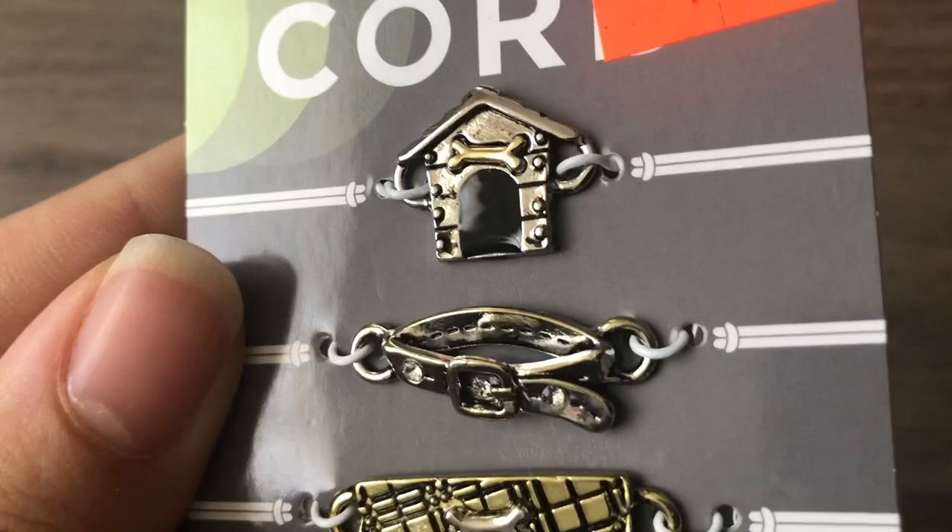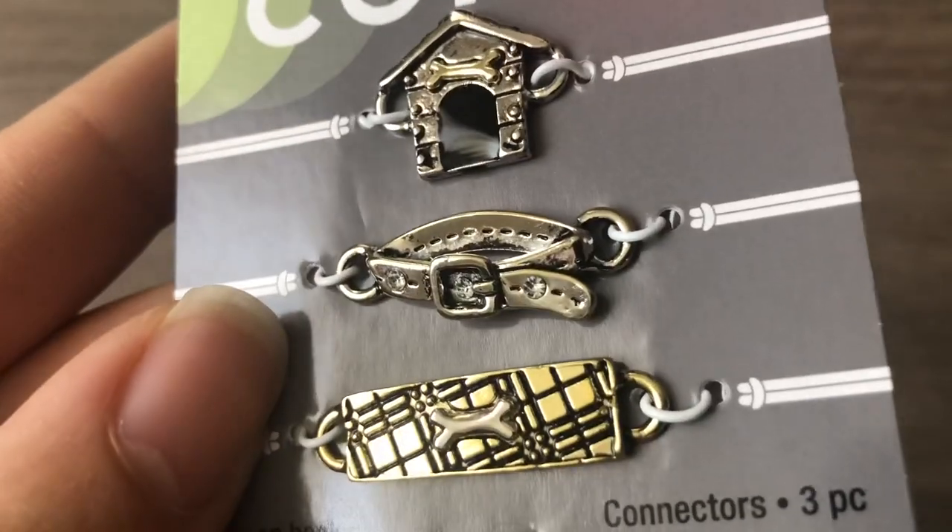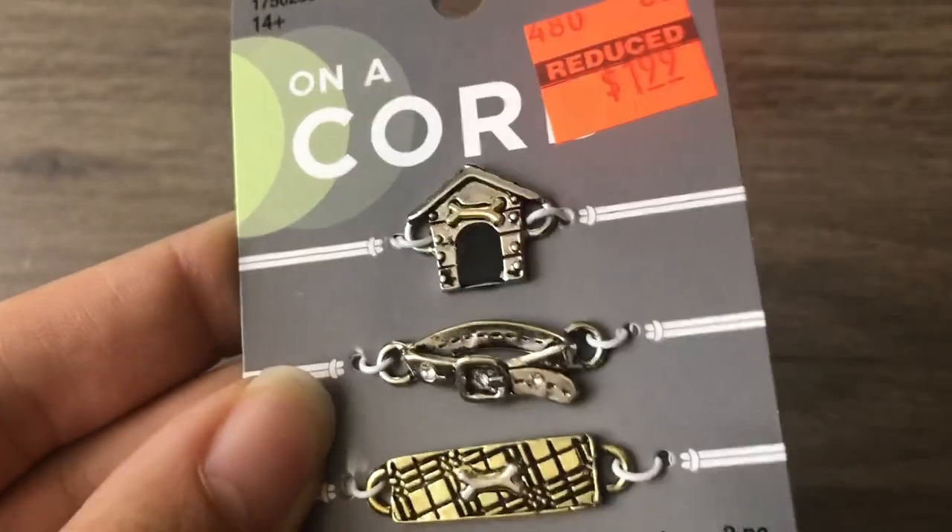Another set of bracelet bars and so cute — look, it's a little dog house, a little dog collar, and a little dog bone. So cute for two dollars!